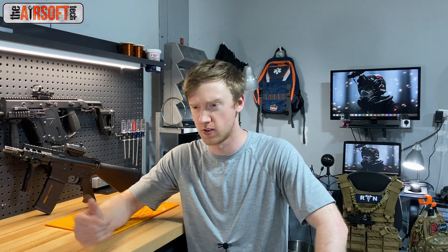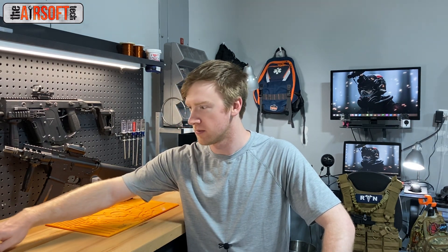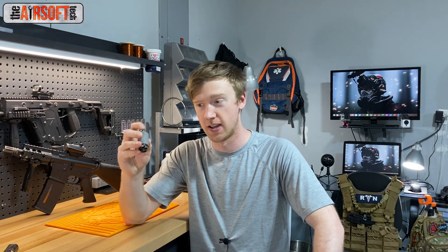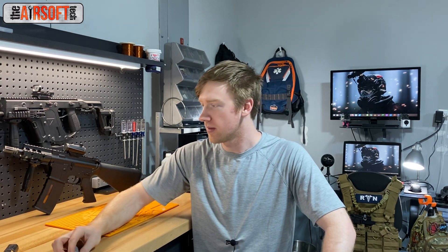Frankentorque motors are basically motors that airsoft techs have been assembling out of different types of motors over the course of probably ten years now. We've been assembling these Frankentorque motors out of Kioli ferrite motors that tend to come in SEMA guns, JG guns, AGM, ANK — all these cheaper variants of airsoft guns — which come with high TPA but weak magnet motors. What airsoft techs have been doing is taking those armatures, which have about 28 to 32 TPA, and putting them in a neodymium can, giving the motor insane amounts of torque.